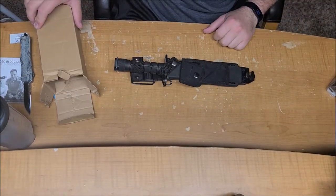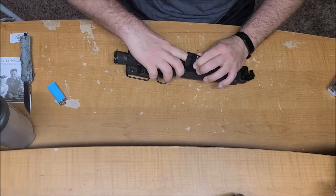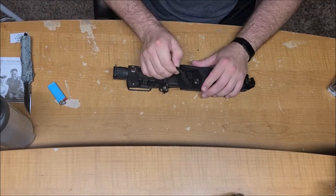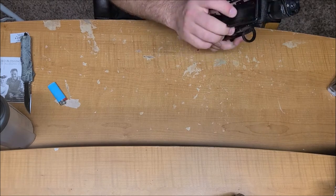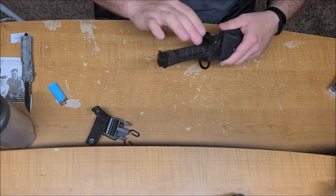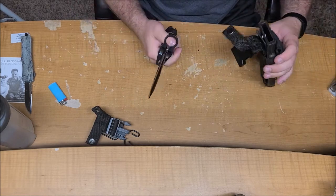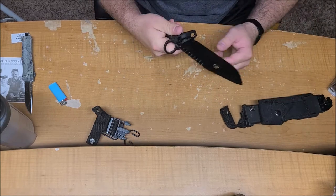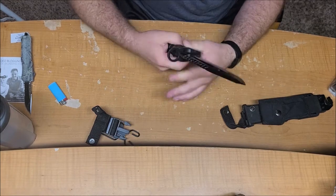And yeah! First pouch — nothing in it. Literally nothing at all. It comes with a little belt holder thing and a clip. Let's get to the main part. It's covered in grease. Oh my gosh. So this is a Vartek USA knife.